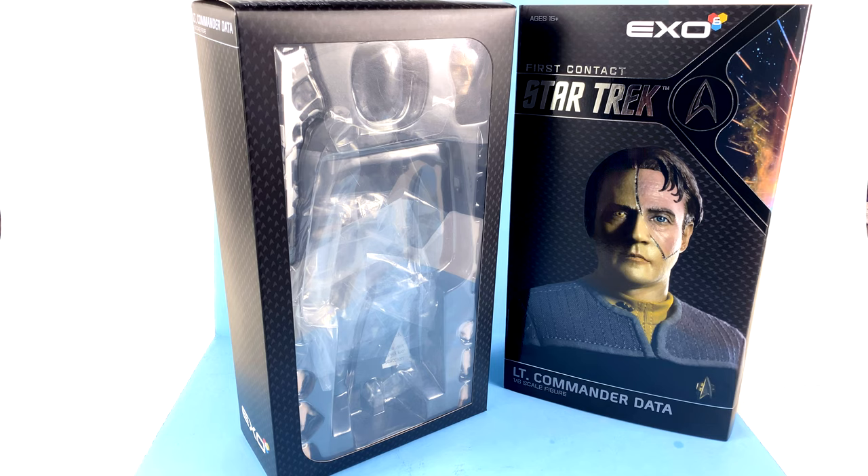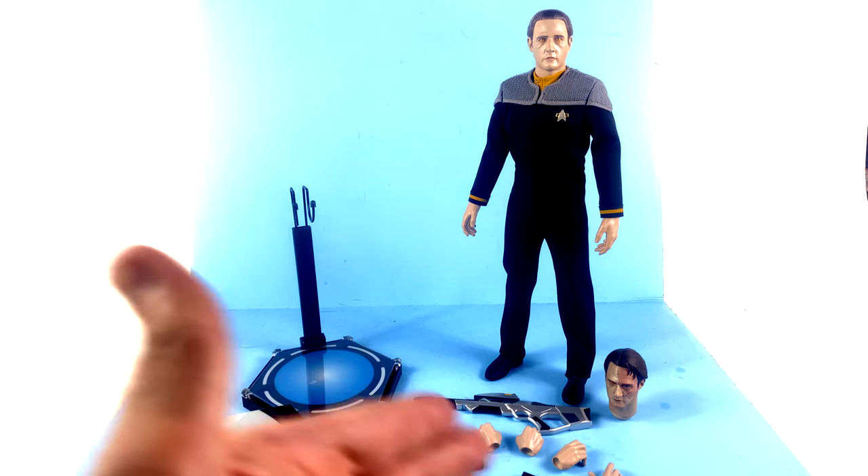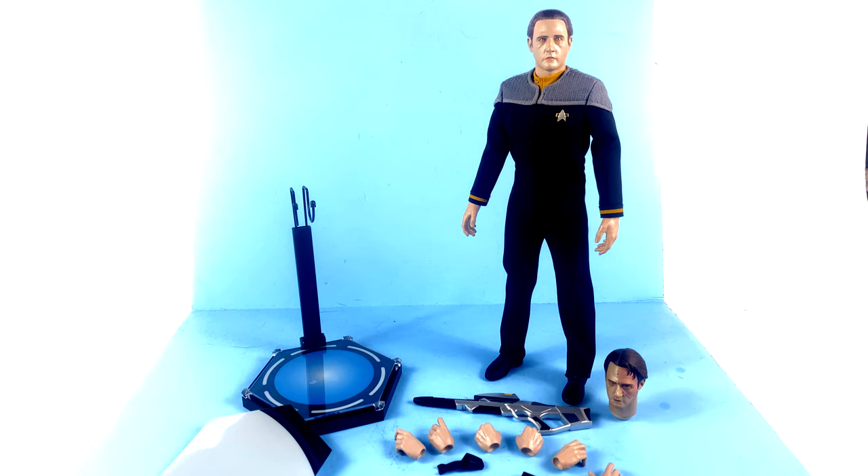Here we have Lieutenant Commander Data as he appeared in Star Trek: First Contact, out of his packaging. When I mentioned the packaging, I noted some familiar names — specifically director David Stephen. I've known Dave for a few years from his time with Quantum Mechanics. During his time with QMX he developed their 1/6 scale Star Trek license. For whatever reason he left and became part of the X06 group, where apparently the license went from QMX to X06. So the license changed hands in terms of company, but it's still being developed by the same guy.